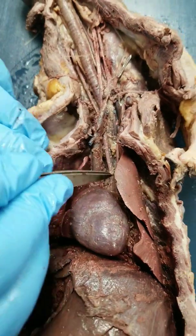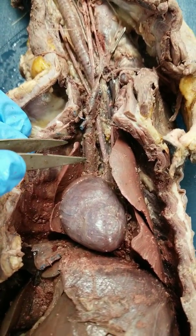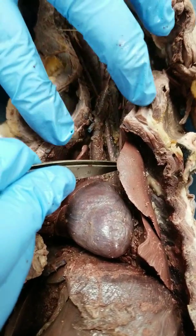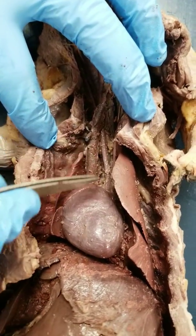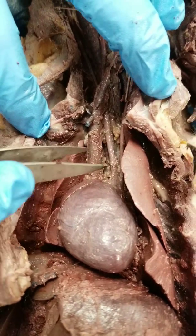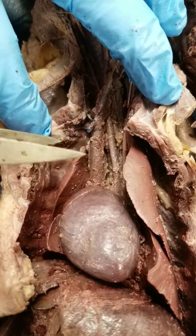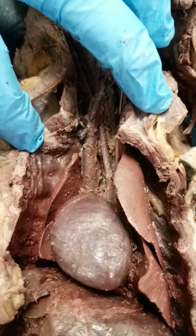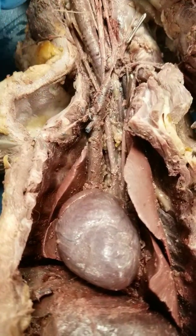You will also see the thymus gland sitting here, which I have removed. It will be kind of a darkish brown color, about the size of your thumb. It's going to be sitting on top of these blood vessels and part of the heart in between the lungs. You're going to remove that with your tweezers and maybe a probe. Be careful because these blood vessels may want to come with it — you don't want to take these out. It says in your lab manual to remove it. You're not tested on the thymus, but you need to remove it so you can see all the blood vessels.